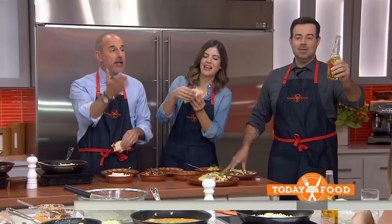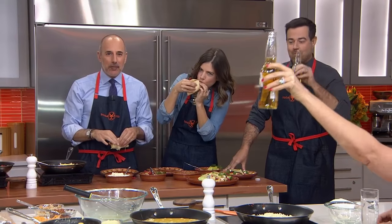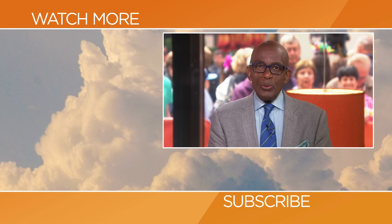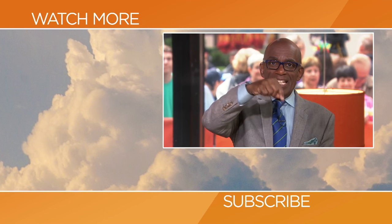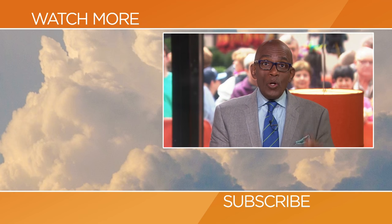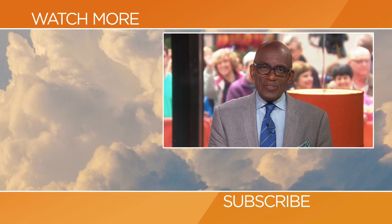Thank you — that's why this has been another installment of Dining with the Dailies. Go to today.com/food for the recipes. They're back next week to share their favorites. Thanks for checking out our YouTube channel — subscribe by clicking that button down there and click on any of the videos over here to watch the latest interviews, show highlights, and digital exclusives.